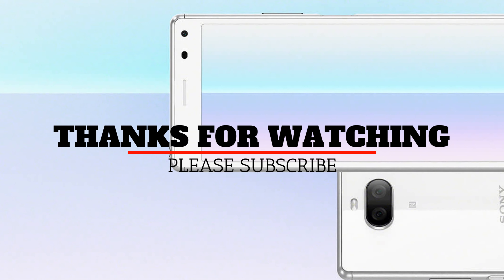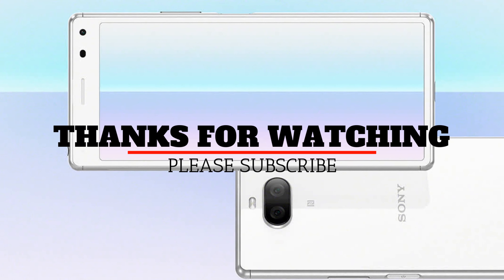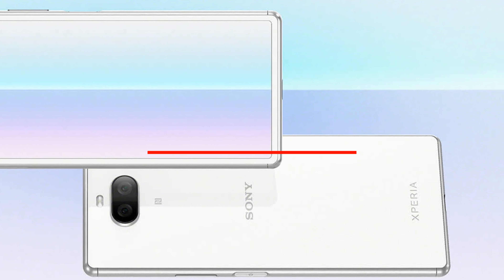That's all for now. Please don't forget to like and subscribe. We hope to see you in the next video. Thanks for watching.